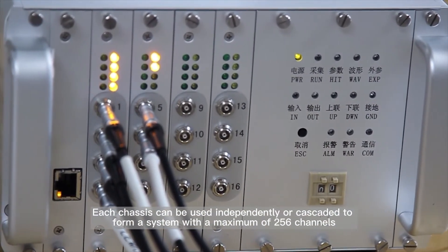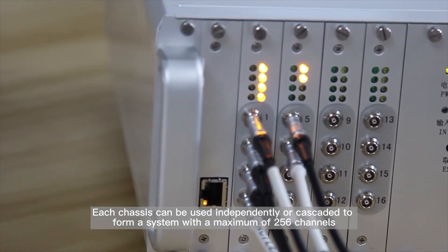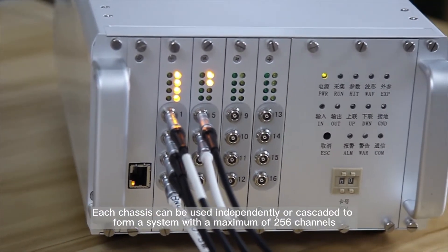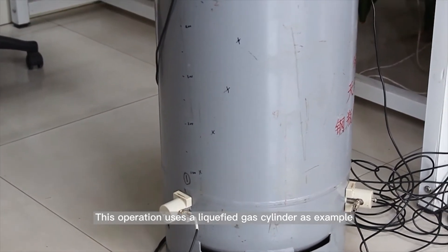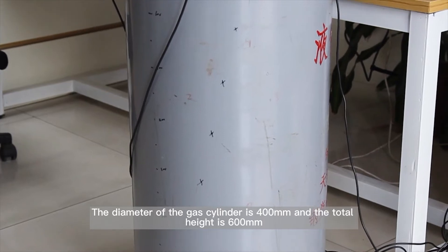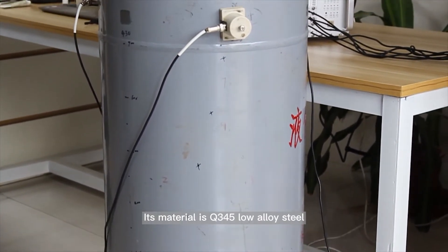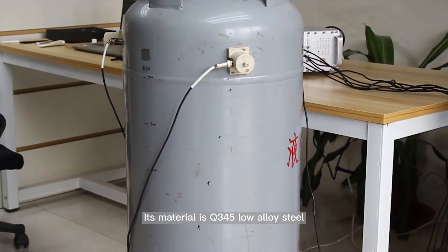Each SAEU3H can be used independently or cascaded to form a system with a maximum of 256 channels. This operation uses a liquefied gas cylinder as an example. The diameter of the gas cylinder is 400 mm and the total height is 600 mm. Its material is Q345 low alloy steel.